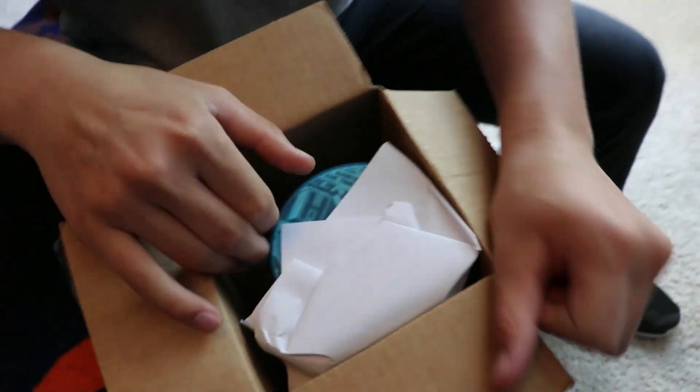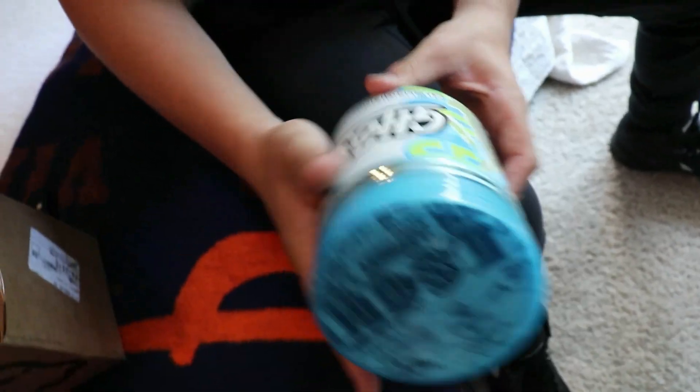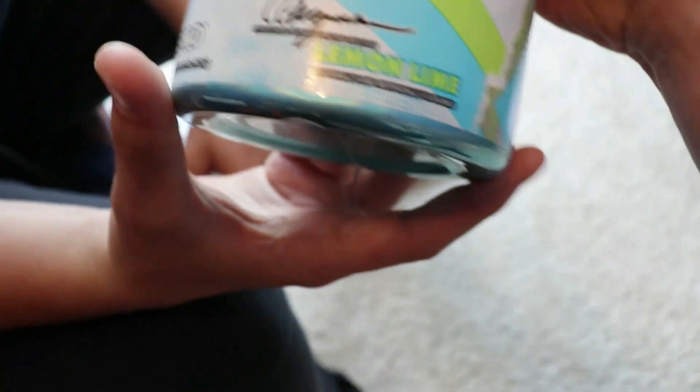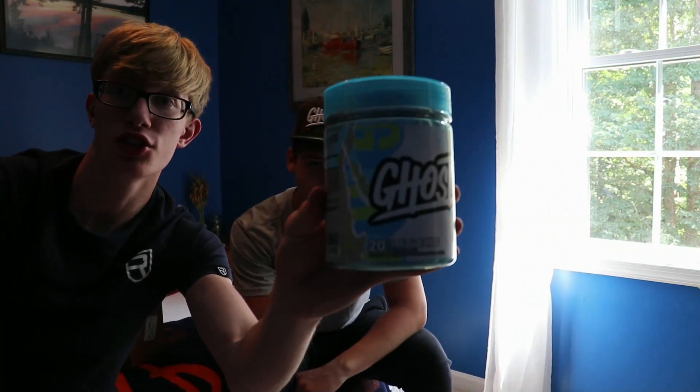See his reaction. This is the Lemon Lime — the Christian Guzman collab. Basically what this is, it's the Christian Guzman Ghost collab pre-workout, Lemon Lime flavor.